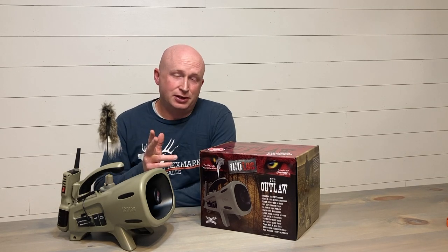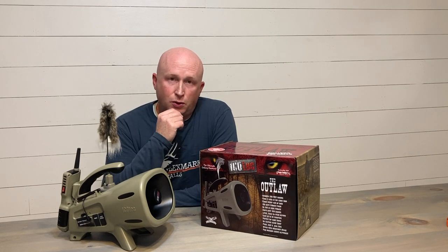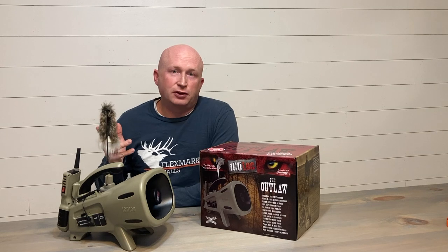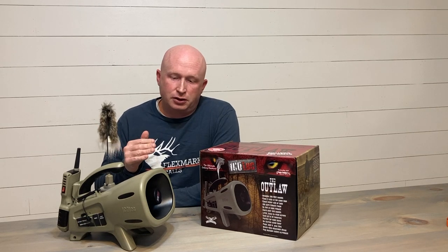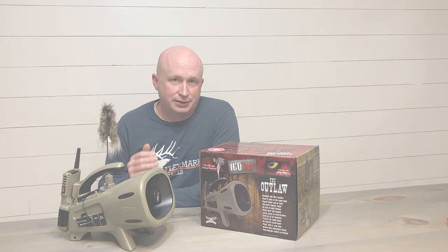We're going to give you 10 reasons why you might want to consider one for yourself, or if you've already got one, why you might want to upgrade. And then we'll also give the flip side — three or four things that we consider deficiencies, or things we wish this machine had that it doesn't.